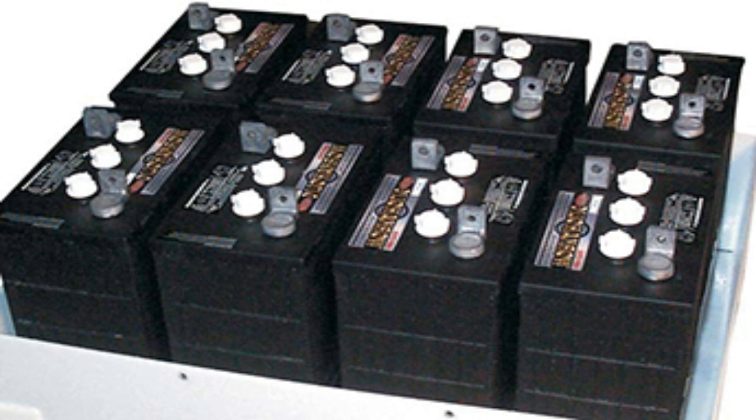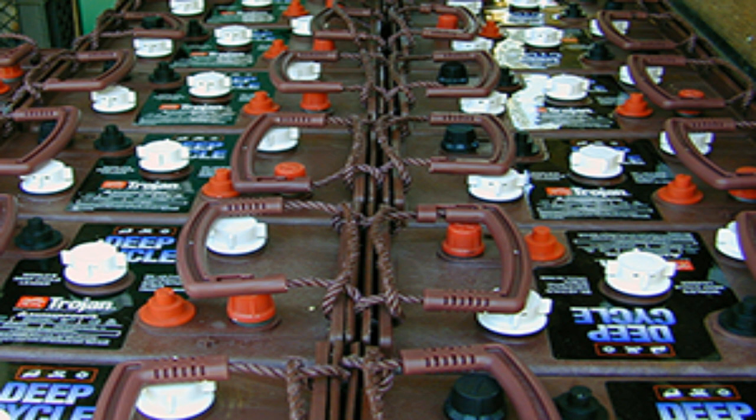If you're interested in saving money on your battery bank, you can use the EZ battery reconditioning program to learn how to get old or dead golf cart batteries, L-16 batteries, or industrial batteries for free or dirt cheap, recondition them back to 100% of their working condition, and use those like-new batteries instead of buying new overpriced batteries to save a lot of money. Good luck with your battery bank and happy battery reconditioning.